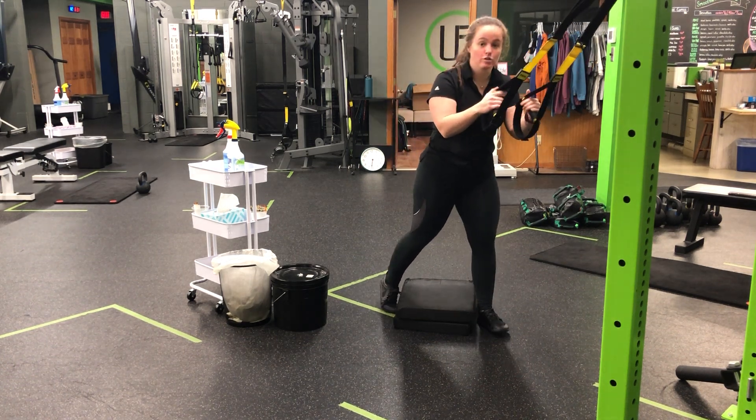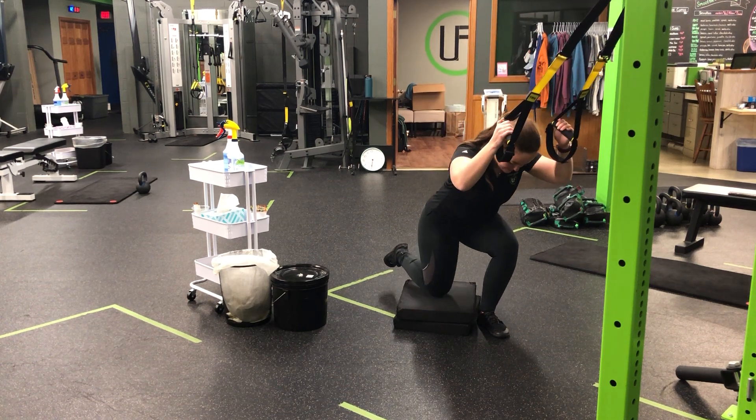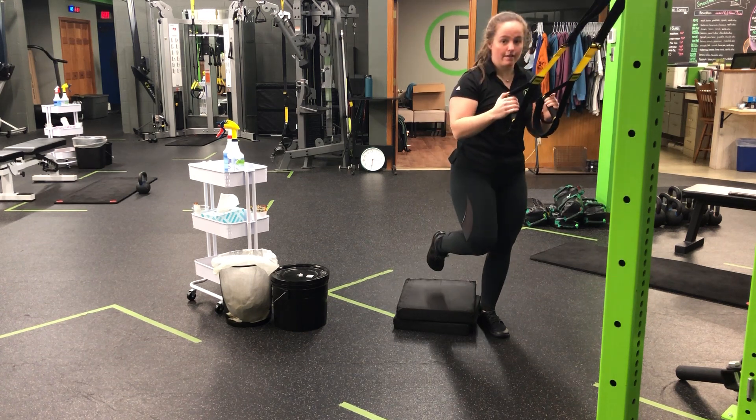My foot will plant as if to do a reverse lunge, but that knee is going to stay up as I hinge back, tap my knee to the pad, and then press up.